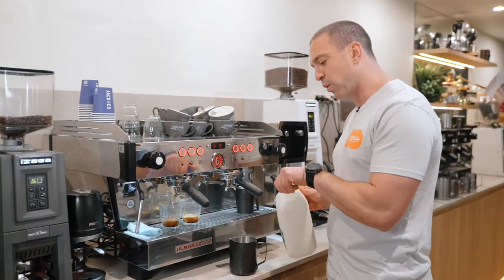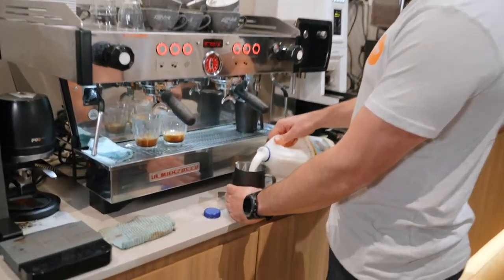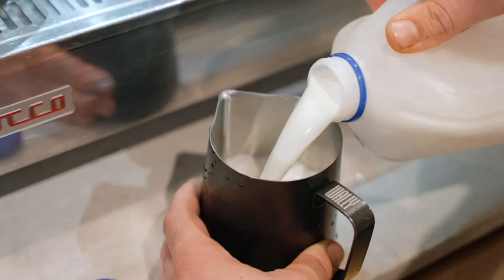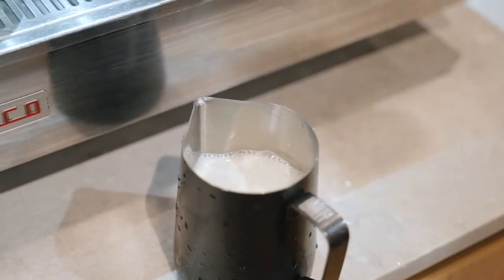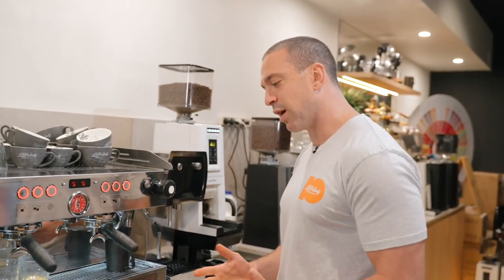For consistency, I will always pour my milk to the same amount in the jug, which is just above that spout, and that is used as an indicator for where my milk needs to go. That should be enough milk for the two small coffees I have here for preparation.